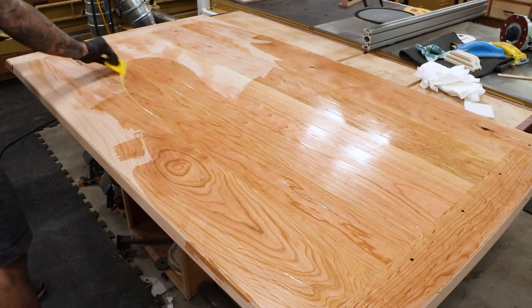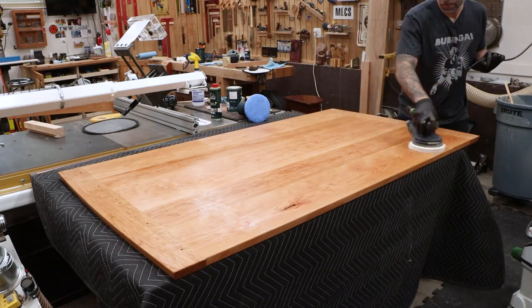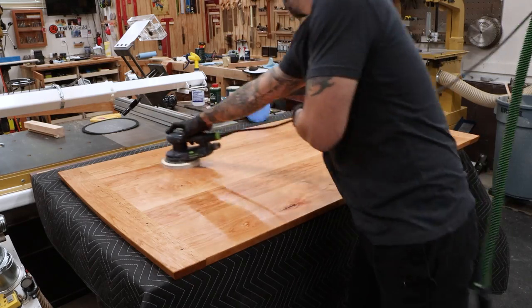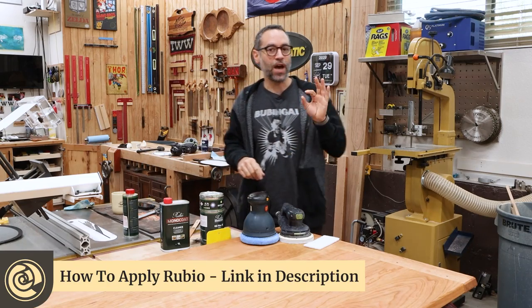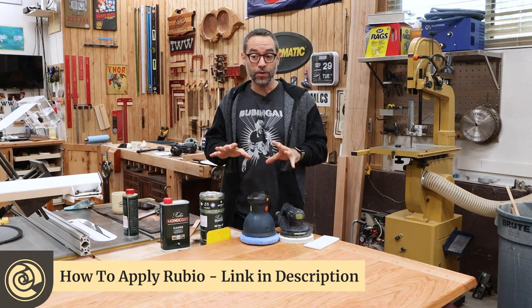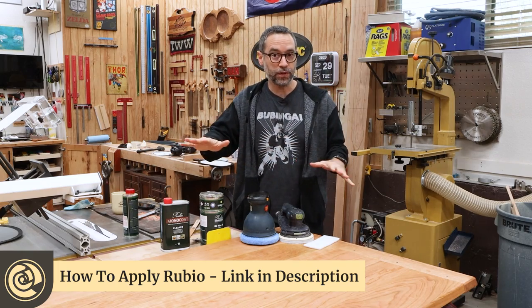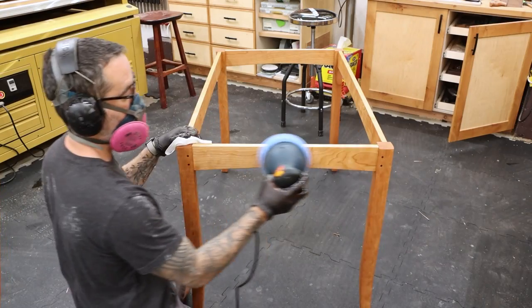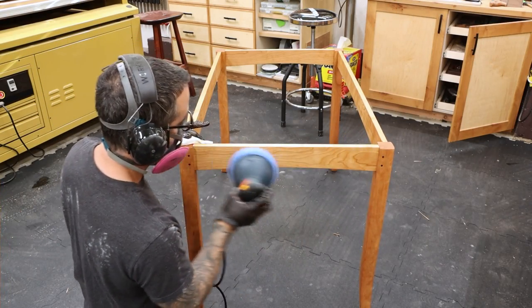And speaking of finish, it's going to be a hard wax oil. I have a full video showing how to apply this finish on large surfaces as well as smaller surfaces. So if we're looking at things like the table legs and getting into the aprons, two different ways that you could apply it.